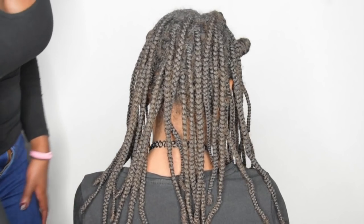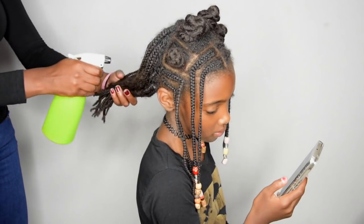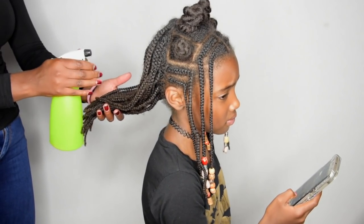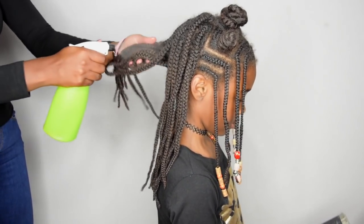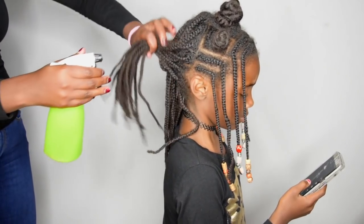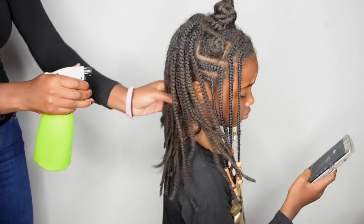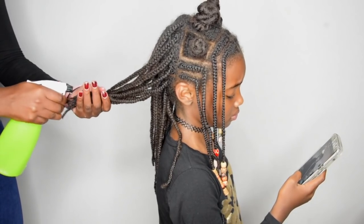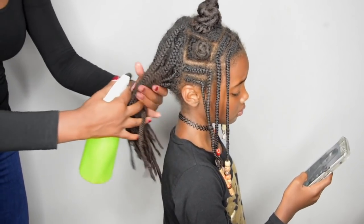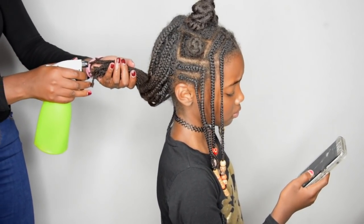So that's why the first thing you need to do when taking out braids is to make sure the hair is wet and saturated. Wet hair has more elasticity, which means that when you pull on it, it doesn't snap and it doesn't break as fast as it would if the strand was dry.